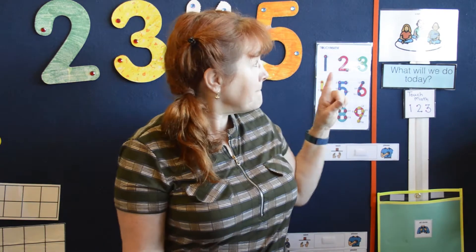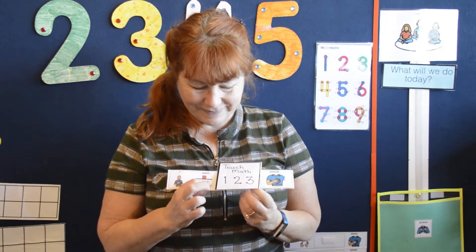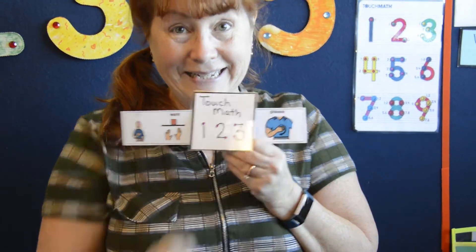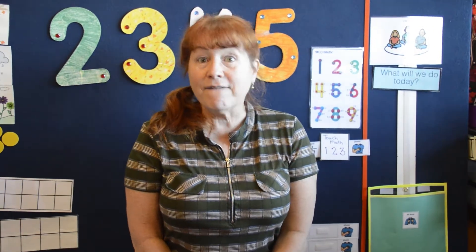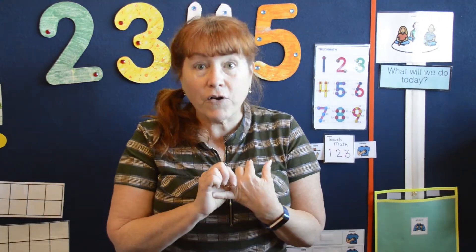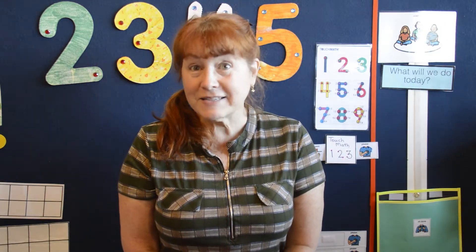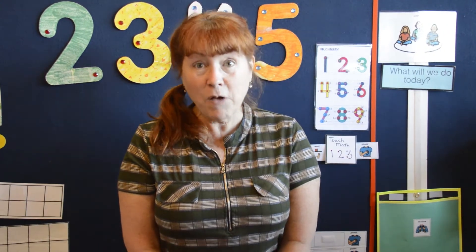What are we going to do today? I want touch math with songs, please. So what are you going to need for this? If you have a dry erase board and a marker, you can use a tissue if you want to erase it. A dry erase board, a marker, and something to erase it. So pause the video and go and get your board, marker, and something to erase with, and I'll meet you back here in a minute.